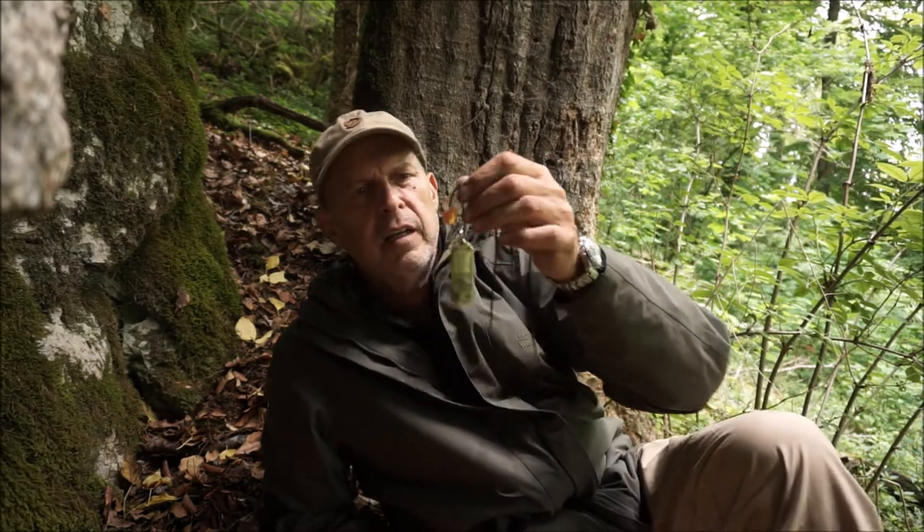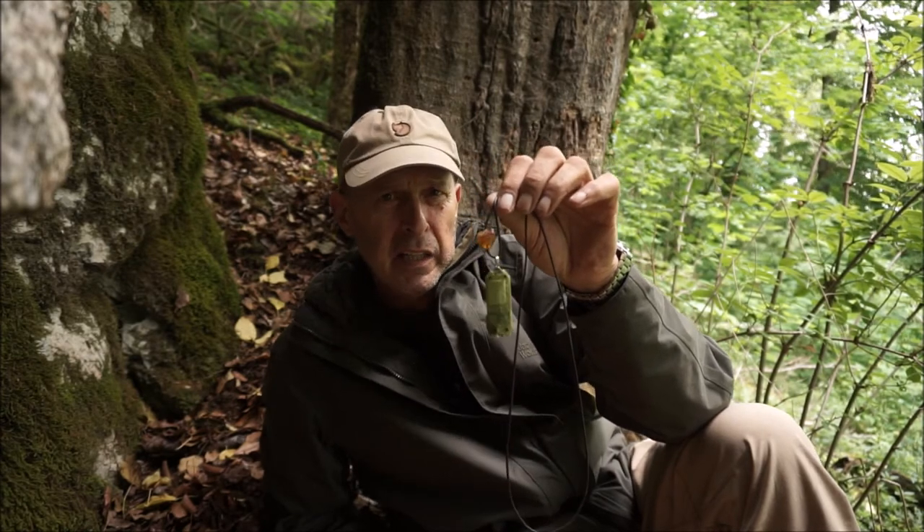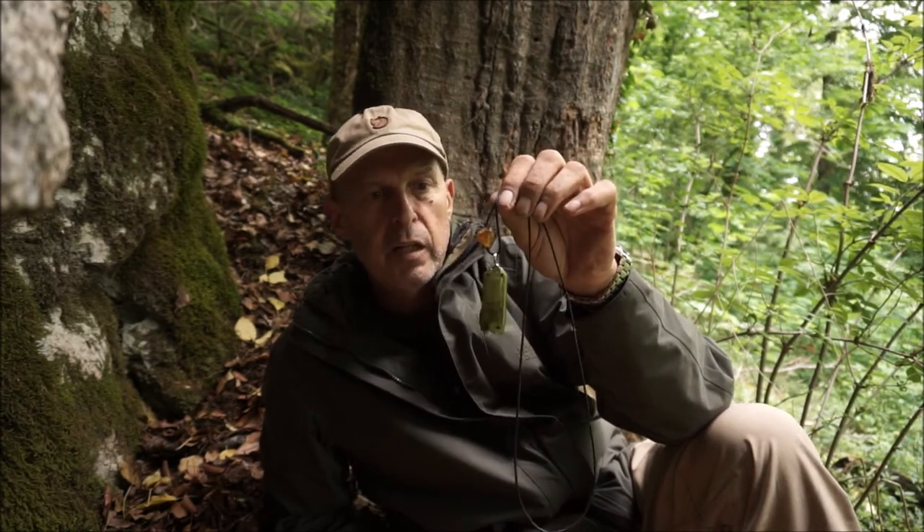Nun hat man ja alle möglichen Taschenlampen im Rucksack. Für mich ganz wichtig ist, zum Beispiel auch wenn ich im Schlafsack liege, eine Taschenlampe, die immer greifbar ist und die ich in Panik nicht erst suchen muss. Deshalb habe ich hier die Taschenlampe quasi immer um den Hals hängen. Egal, ob ich jetzt die andere Taschenlampe vergesse, die kaputt geht, die Batterie oder der Akku - das hier ist immer meine kleine Lebensversicherung.